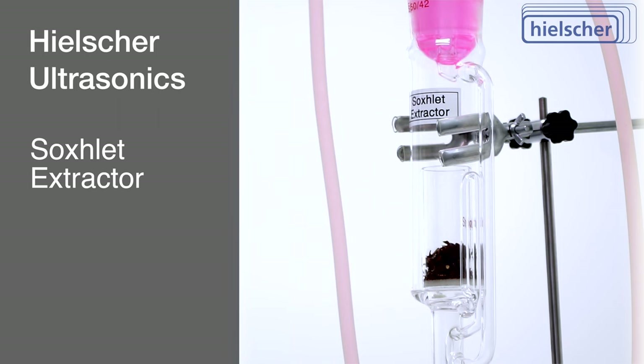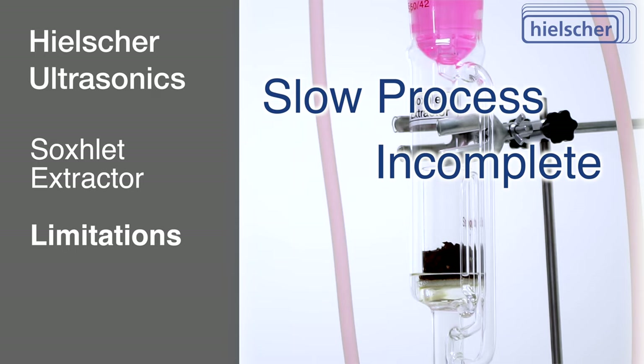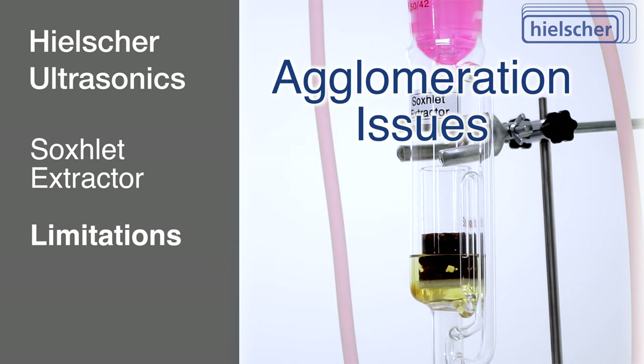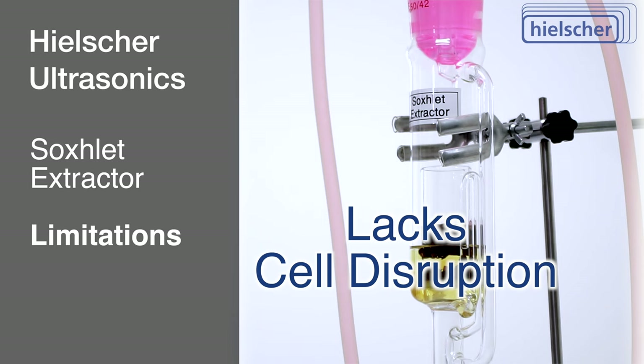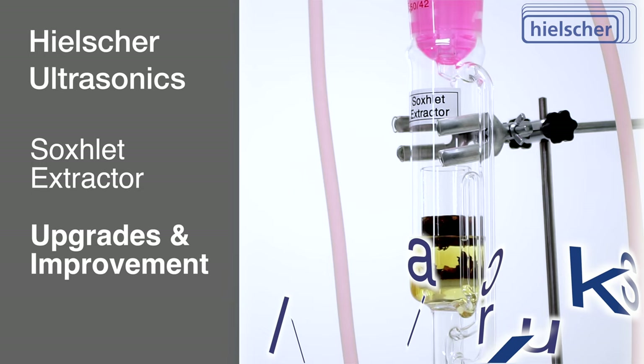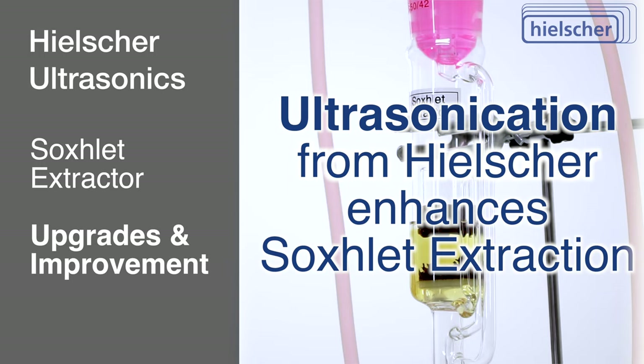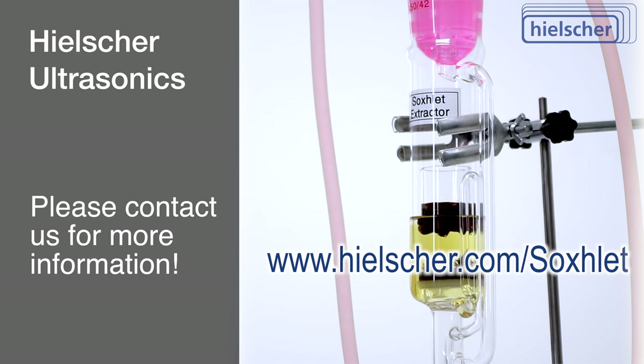While the Soxlet extraction is a potent technique for the extraction of diverse compounds, it's essential to note its inherent limitations. The process can be slow and often incomplete, and its efficacy is influenced by particle size, where smaller particles offer increased surface area for mass transfer but are prone to agglomeration. Conventional Soxlet setups lack mechanisms for agglomeration mitigation or extracting soluble compounds from rigid matrices, like botanical cells or tissues. A notable enhancement is achieved through ultrasonication. At Hielscher Ultrasonics, we will gladly explain the advantages of incorporating ultrasonication into your Soxlet extraction process. Please contact us or visit www.hielscher.com/soxlet for further information.